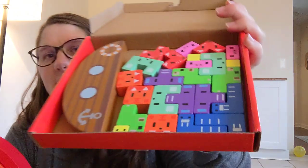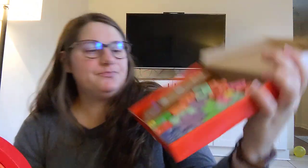It does come shrink-wrapped — I took that plastic off. Oh wow, these are really nice. They seem to be painted really well. They're very smooth, which is good for stacking. The wood is very solid.